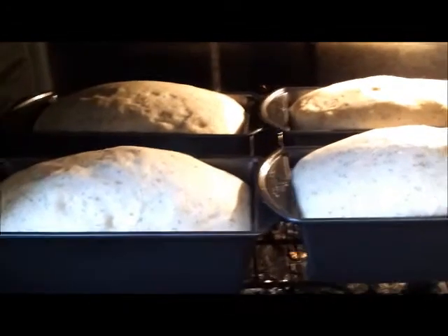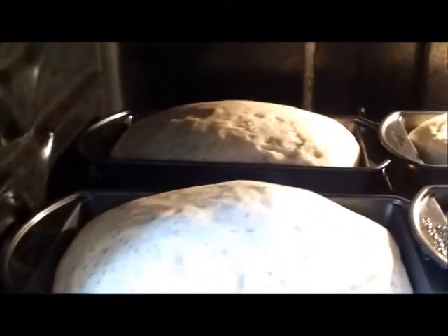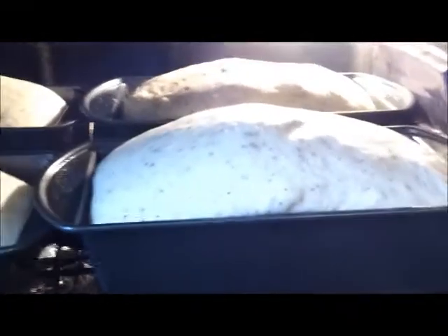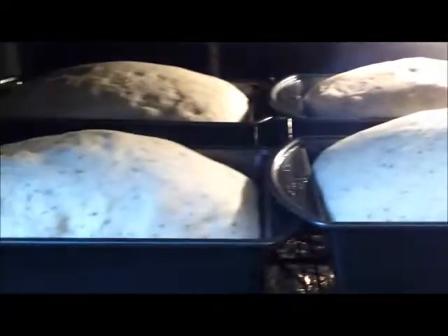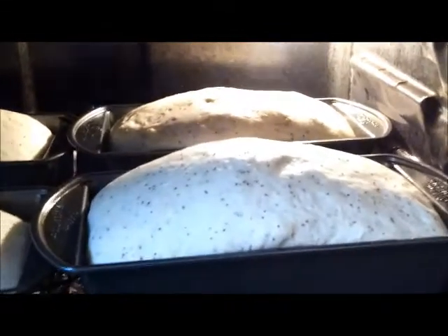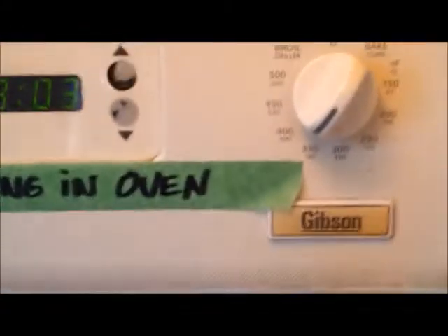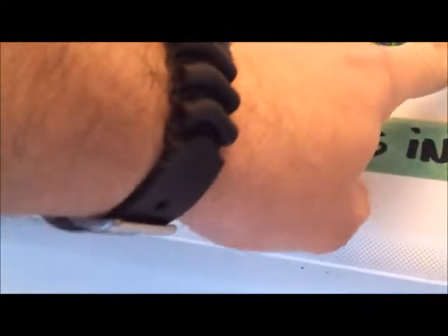The bread's been on its second rise for almost one hour. I dare not let it rise much more because we'll end up with big air bubbles in the bread, which we don't want. Once I turn the heat on it'll rise more as it cooks, so I think we're just about ready to turn the oven on. We're going to go up to 375 degrees and set the timer for 25 minutes.